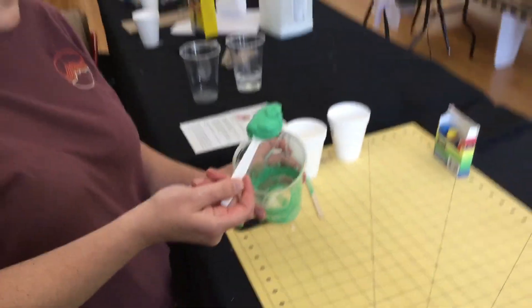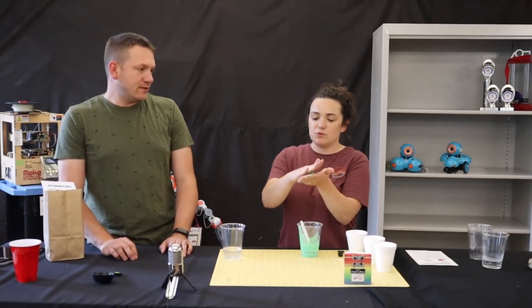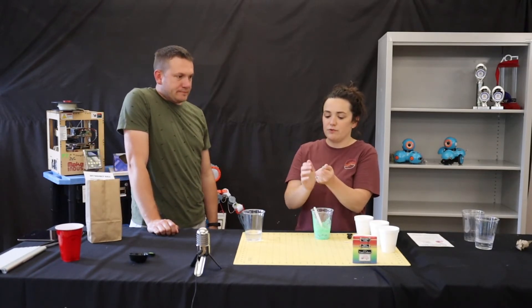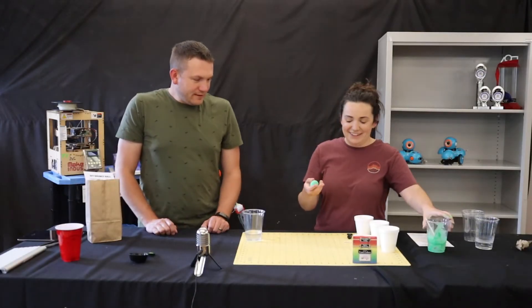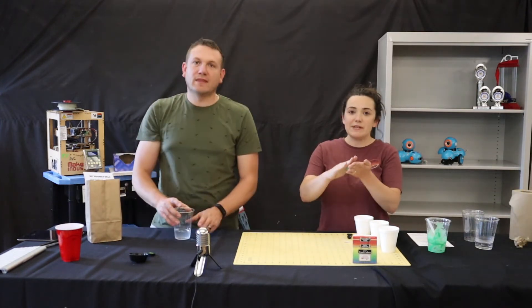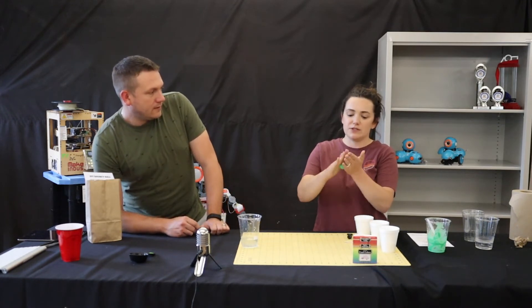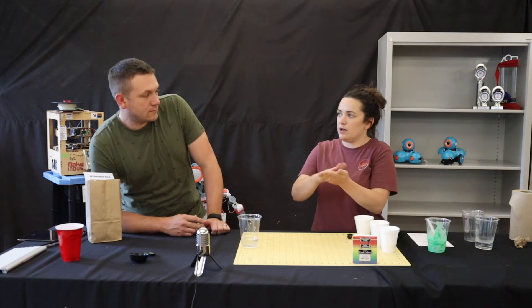Once it starts to look like that, take it out with your hands and start to knead it. Just keep kneading and rolling the ball between your hands to turn it into a smooth, round bouncy ball. It's going to start out wet and sticky, but the longer you knead it, you can feel it drying out and forming into a bouncy ball. After just a couple of minutes, you should have a bouncy ball ready to try!